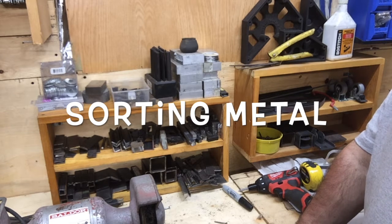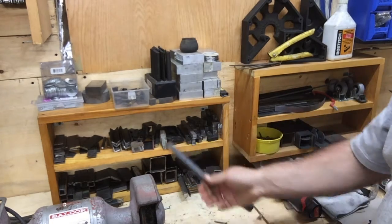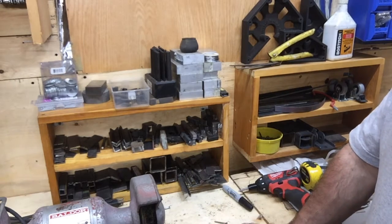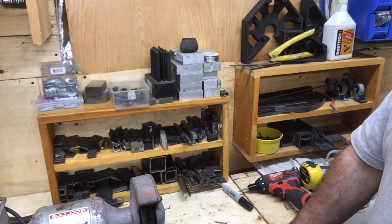Hello YouTube. I don't know about you out there, but anybody that has any welding or playing with metal has scraps. Thanks to another YouTube user which goes by the channel named Jimbo's Garage.